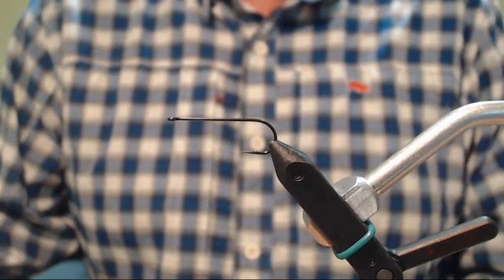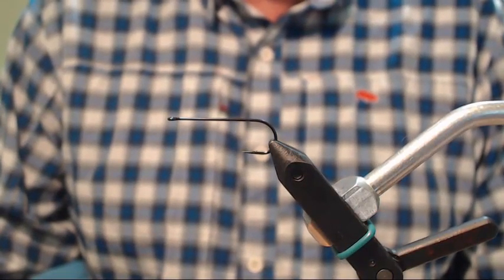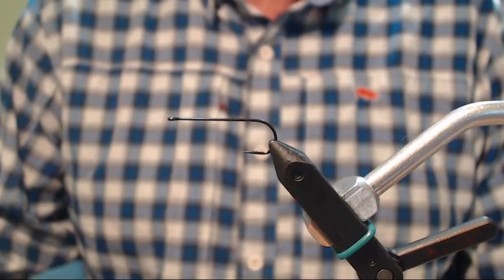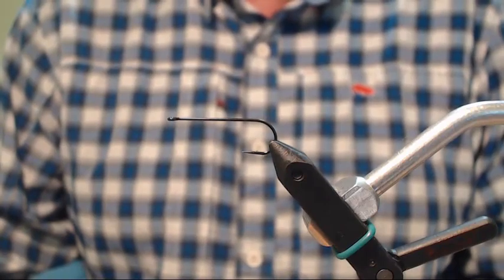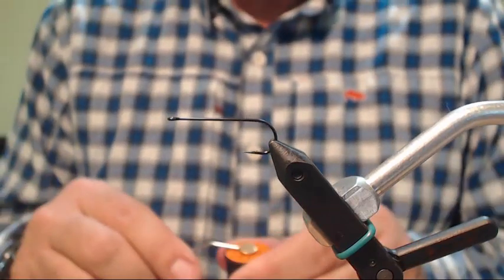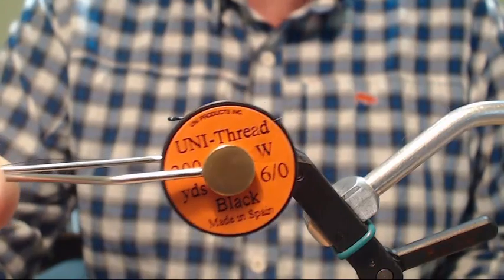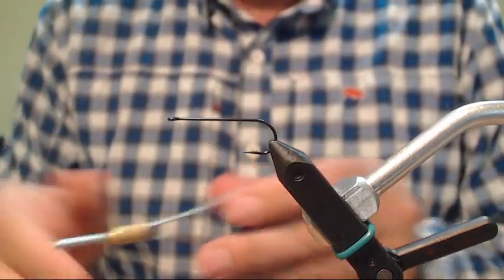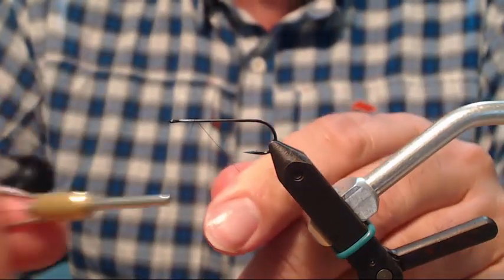We're going to get started. We're going to tie this fly on a size 4. This is a Daichi 2461 hook. You could also use a size 2. I put the hook in the vise. I'm going to use a 6-0 black thread. I'm going to put a base of thread on the hook shank.